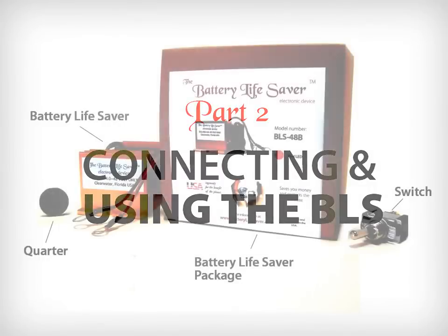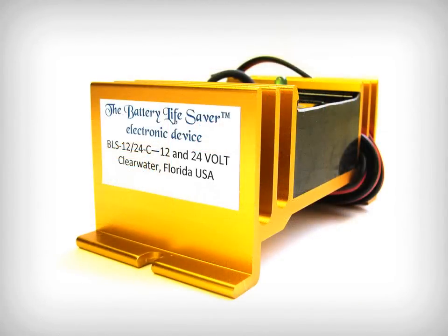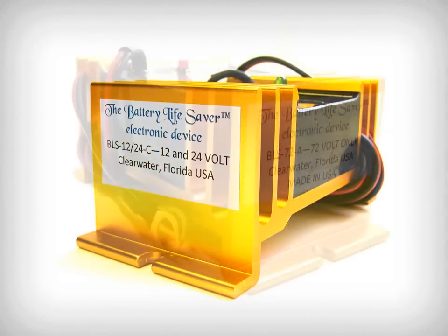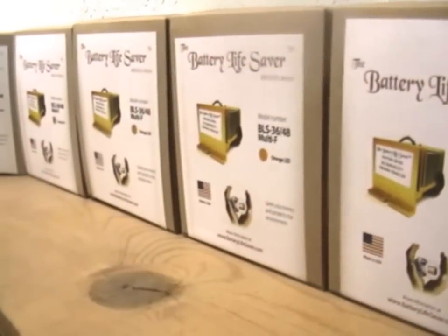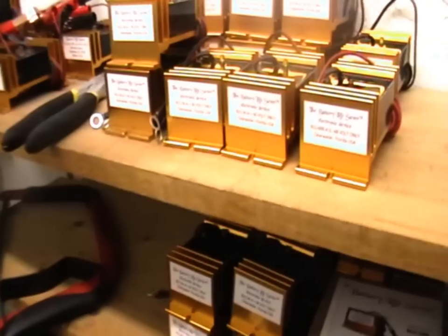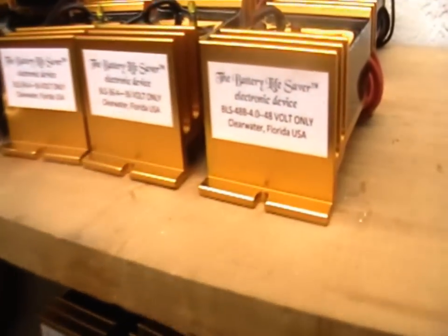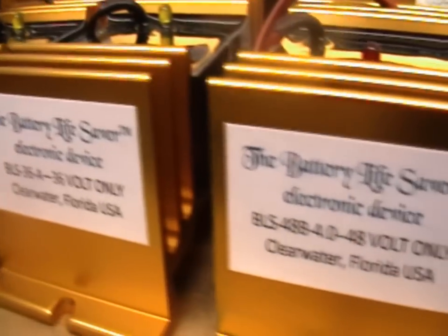When you receive the Battery Lifesaver, the package will contain the BLS, and some models will include a switch. There are different BLS models depending on the voltage of your battery or battery system. The models range from 12 to 156 volts. Only one Battery Lifesaver unit is needed for a system with multiple batteries. The model shown here, the BLS 48B, is for 48-volt golf carts.